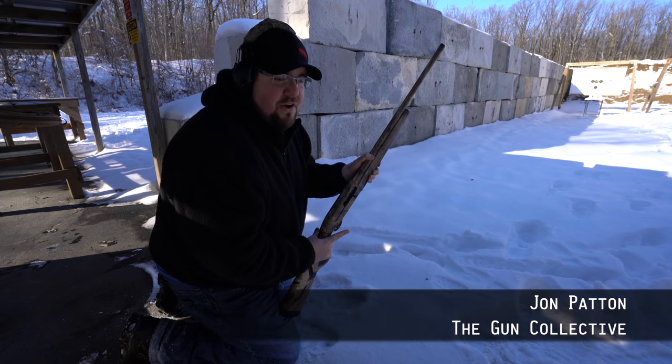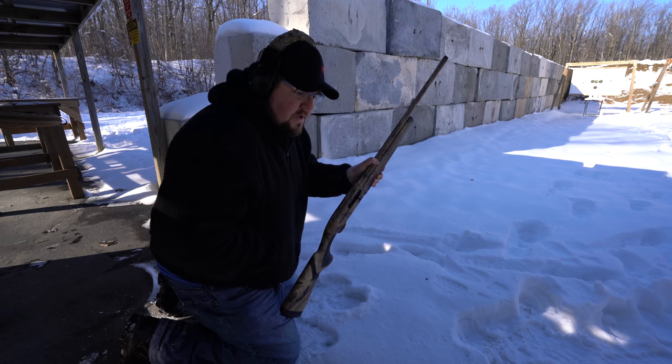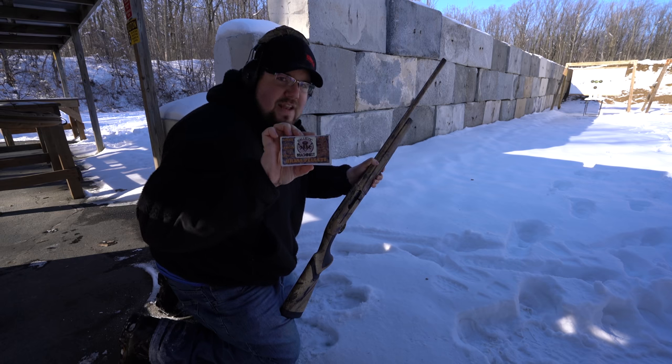Welcome back to the Gun Collective, boys and girls. It's time to test some shotgun ammunition today. We're focusing on this new stuff from Ballistic Machinist.